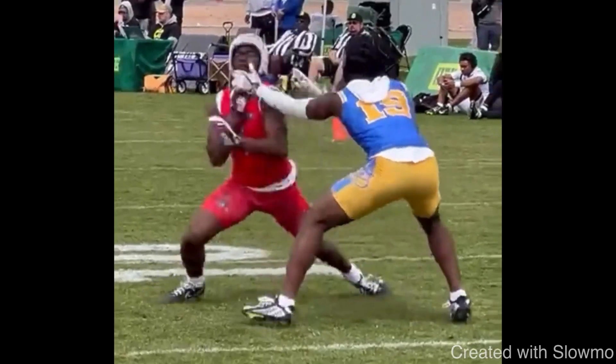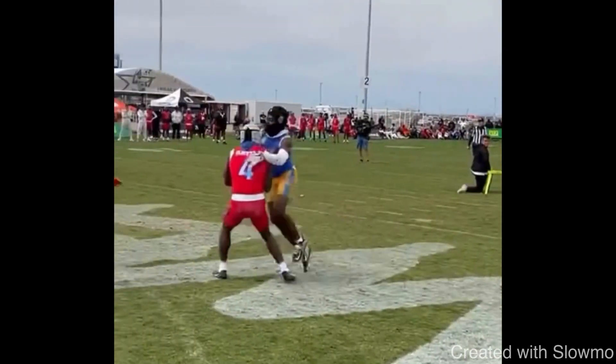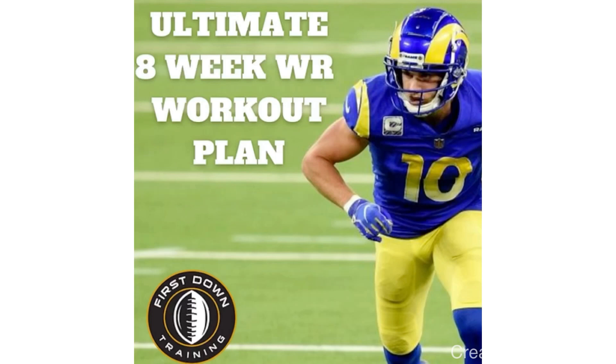Let's play this again full speed one more time — great job hitting that split, dipping the shoulder, and then getting up into this route on that dig. Fellas, really want to thank you for watching — I really appreciate it. If you have any questions, don't hesitate to leave those in the comment section below. And again, if you would like our 8-week wide receiver on-field and gym workout schedule, check out that very first link in the description below. I'll see you guys next time.